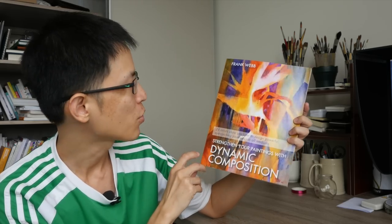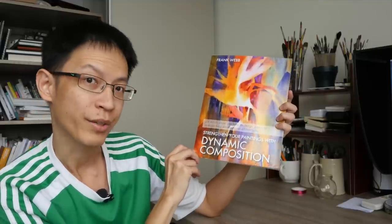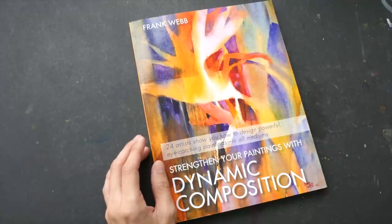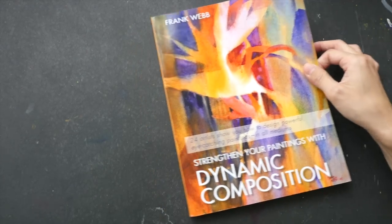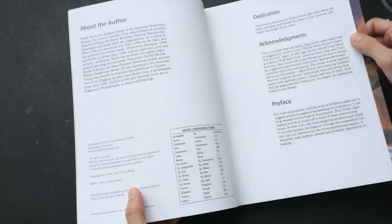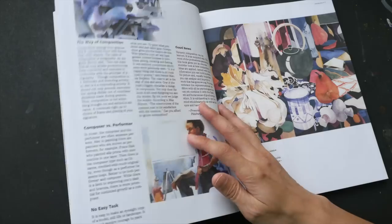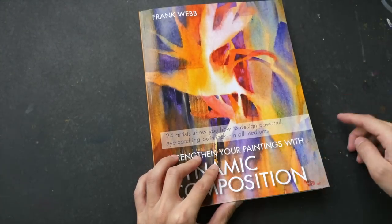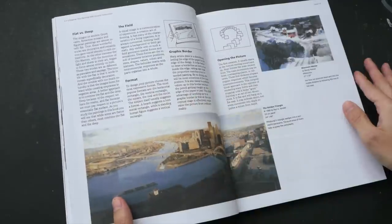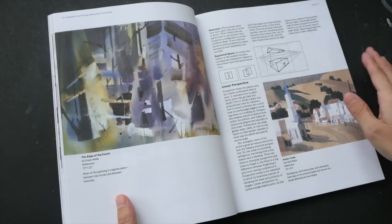Hey everyone, Teo here. Welcome to another book review. Today we're going to take a look at another book from Frank Webb — this is 'Strengthen Your Paintings with Dynamic Composition.' This is another intermediate book on watercolor painting. The artist and author Frank Webb has been painting since 1947, so he's a very experienced painter. In this book there are 24 artists who talk about composition, and you can use the concepts with any medium — watercolor, oil, colored pencils, dry media, wet media. There are a lot of beautiful examples in this book.